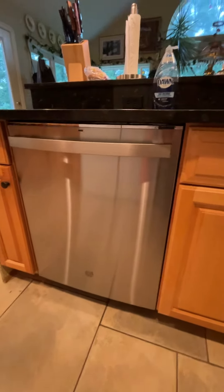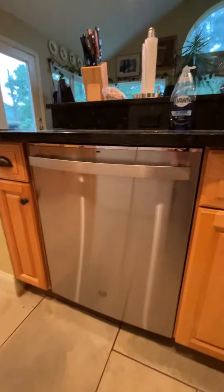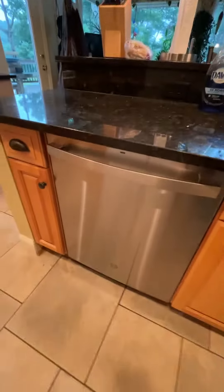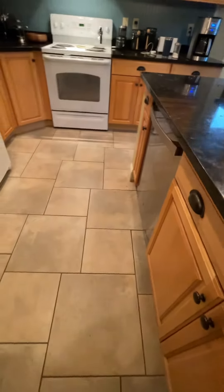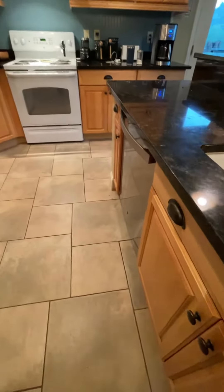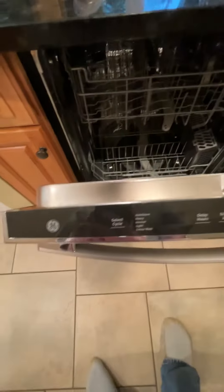Here's the new dishwasher. It's a pretty nice looking, slick unit — doesn't really look that bad with the white. You got to grab it in the center, as the gentleman that installed it said.